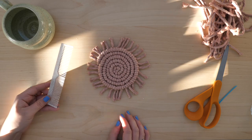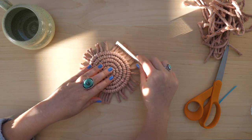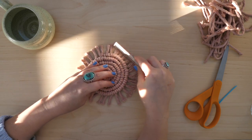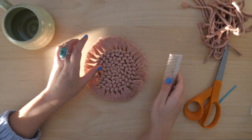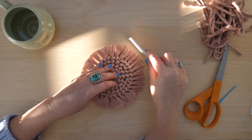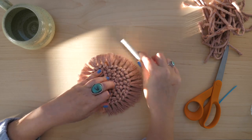You'll need a comb or brush, and you're going to go around the coaster combing it out section by section. Make sure not to go too fast — you don't want to snag any of the knots with the comb. Once I've brushed it out from the top, I flip it over and give it another comb through from the bottom just to make sure all of the strings are fully combed out.